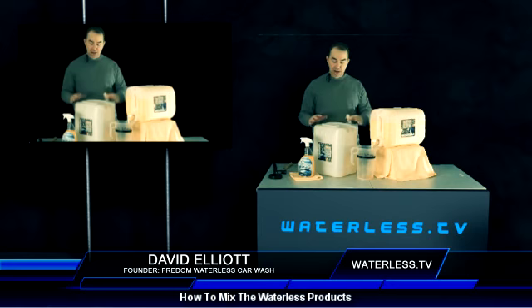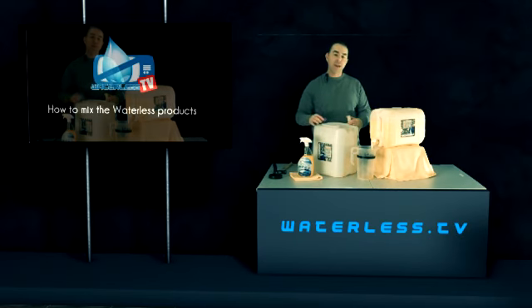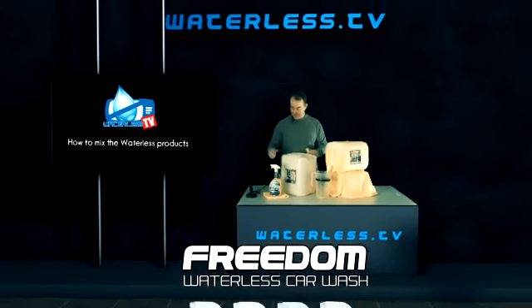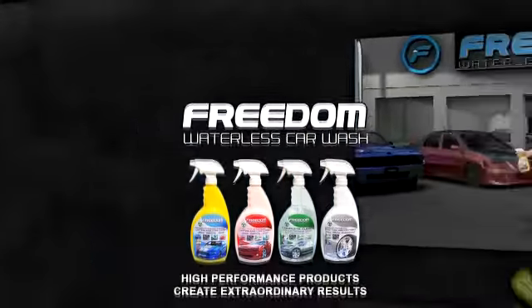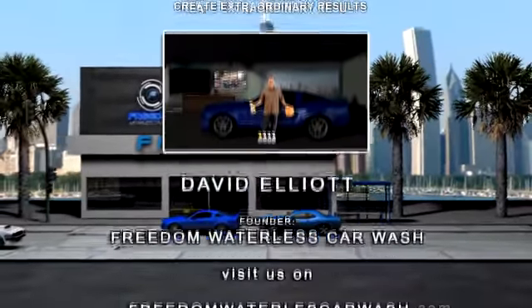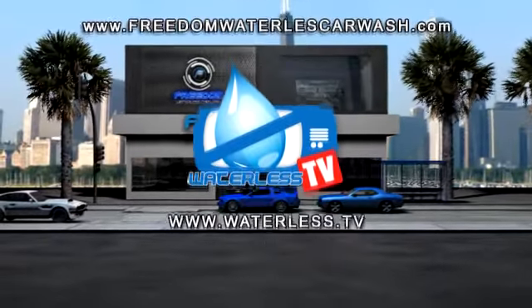This right here will mix 20 of these bottles, and then you can mix it all over again. Thank you for watching and we'll see you later. You have been watching Waterless Car Wash TV with David Elliott. You can find Mr. Elliott at freedomwaterlesscarwash.com. We'll see you later. Bye!